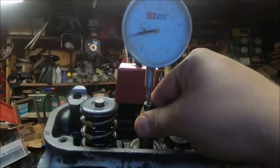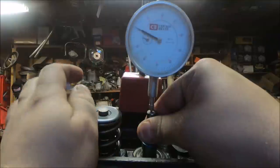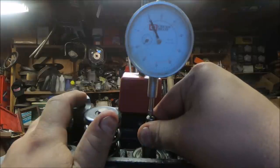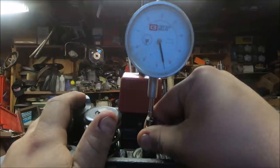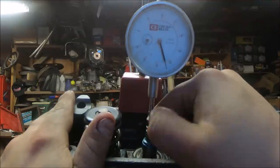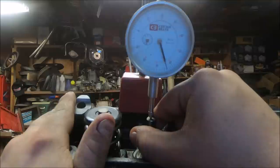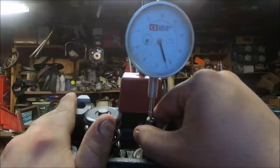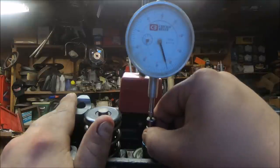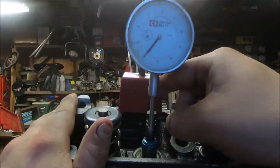Now we're checking valve-to-piston clearance. We've got the dial indicator set up on top of the valve, set right at zero. We let the valve slowly open and we're reading the indicator - we're getting about 237 thousandths. That's only 55 thousandths away from a quarter inch. So we've got plenty of clearance unless the cam lift is enough to move it that much - but with how small the movement is, we ought to be fine.